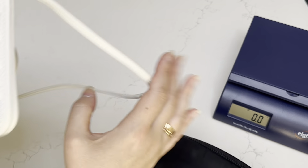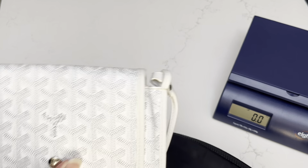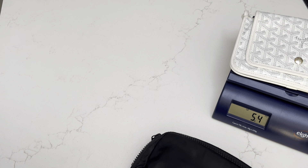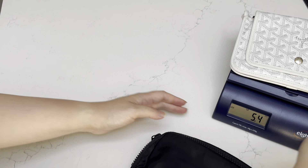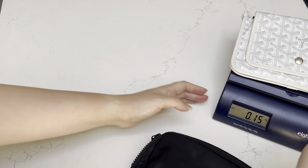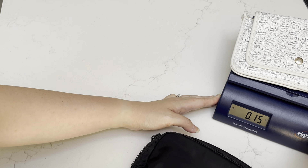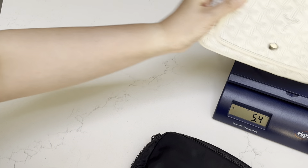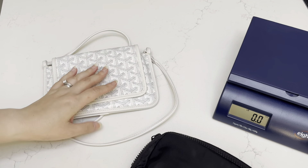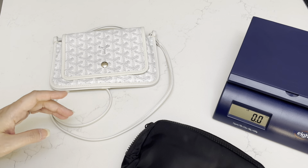Last is the Goyard Plumet bag. This is kind of their version of a wallet-on-chain, and it comes in at 5.4 ounces or 0.15 kg. So all three of these are very lightweight and very comparable in terms of that, but clearly in terms of pricing, it's not as comparable.